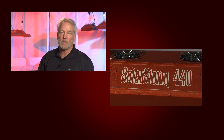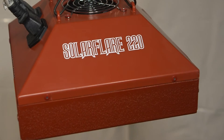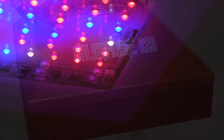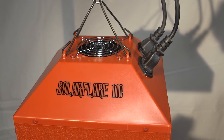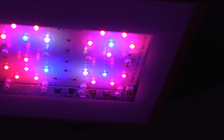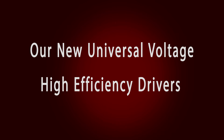The same applies to the Solar Flare line. The Solar Flare 200 becomes the Solar Flare 220 and has 44 LEDs instead of 40. The Solar Flare 100 becomes the Solar Flare 110 and has 22 LEDs instead of 20.